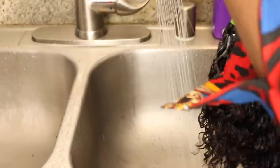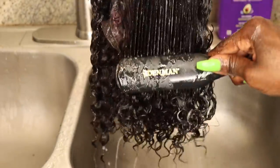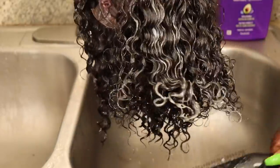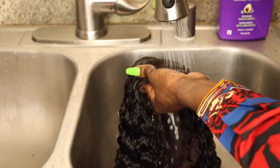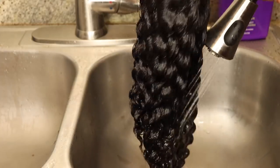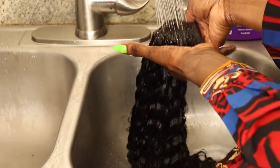I do prefer to co-wash my units — I feel like it helps the curls come alive. What I'm using on this unit is my Aussie Moist conditioner, and I'm combing through the hair with my Denman brush, which is really good for curly hair units. I'm combing out any of the kinks and then I'm going to rinse it with cold water, which will help seal in the moisture.